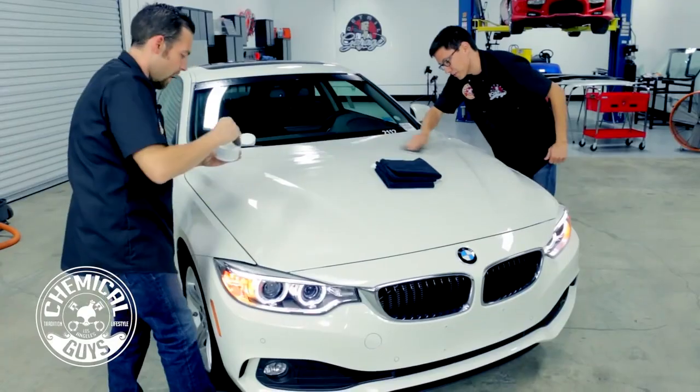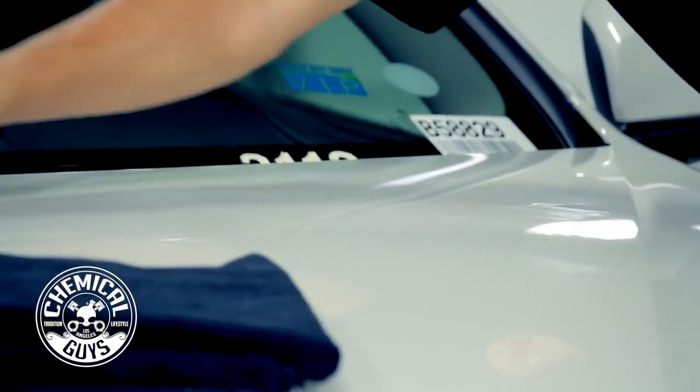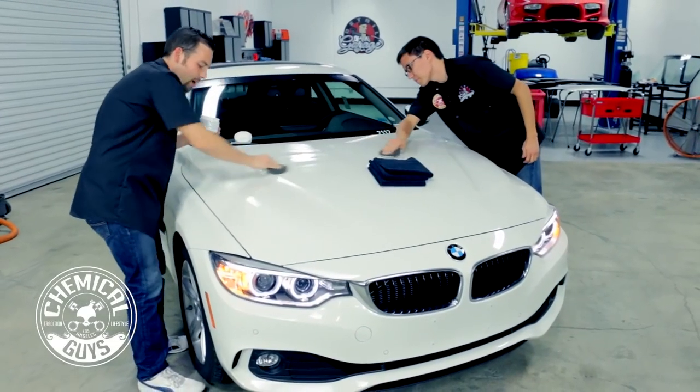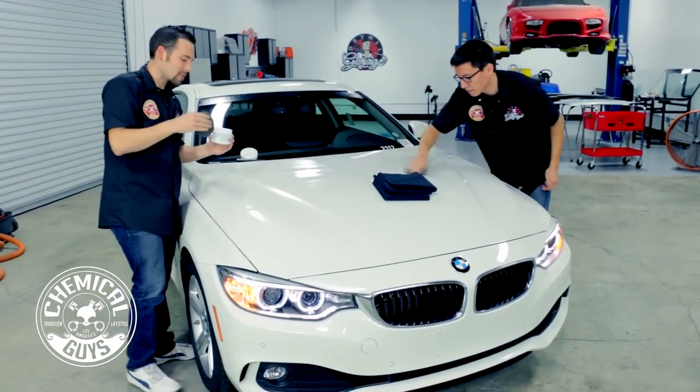Less is more — a thin, even coat is all you need. It goes on real smooth. If you want to apply this by machine, you can use a Porter Cable 7424 XP or any dual-action polisher. It makes white look amazing and gives a nice durable six months of protection.